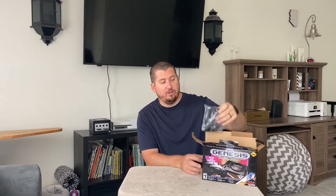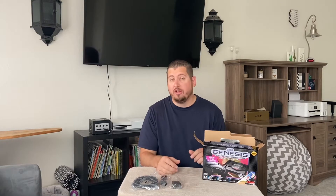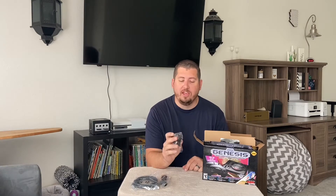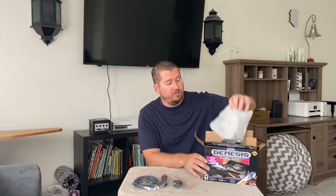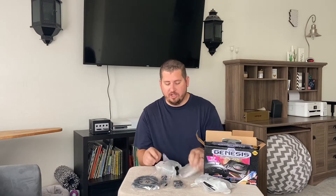Inside the box, when you first get it and open it up, you'll see a few different things. The first thing you'll see is an HDMI cord. You'll probably have tons of these lying around, but it does come with one. Then you'll also get the power cord, and this one also comes with a brick to plug into the wall, so that's helpful. Some of the other classic consoles come without the little brick, so you'd have to buy it separately. This one comes with it, so that's nice.